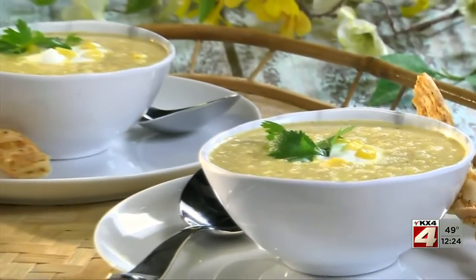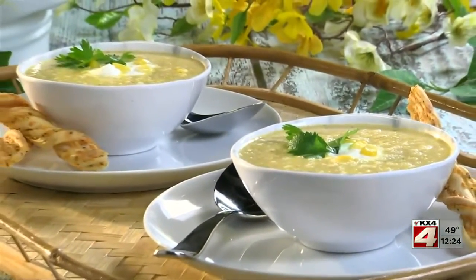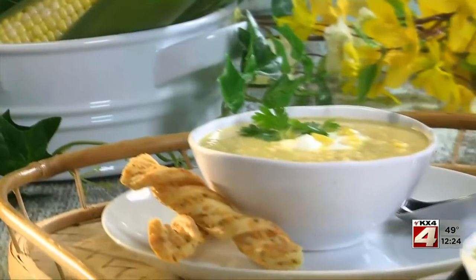pour it into bowls and maybe top each serving with a dollop of sour cream and cilantro before grabbing a spoon. A few crackers on the side and you'll be ready to enjoy.